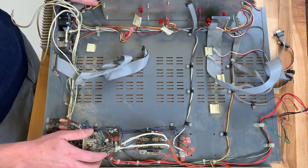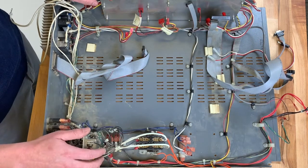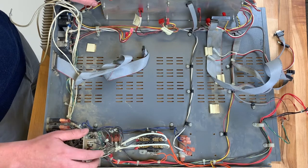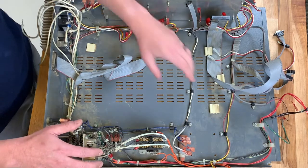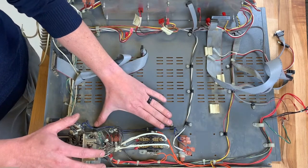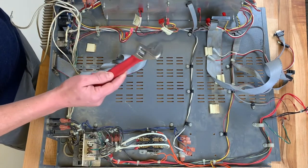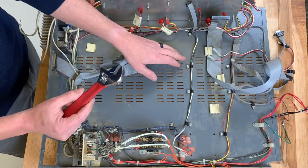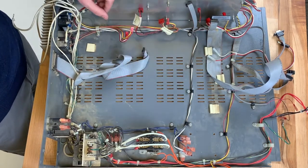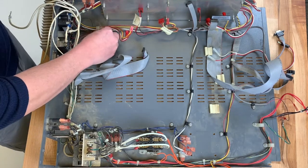We are now going to remove the cable management from the bottom of the tray to remove the wires that we no longer need. We are going to keep three or five of them — the three here and then the two blue wire cable management. For this, we'll use an adjustable wrench or anything to break loose the nuts. We've already done that throughout the NCAT tray, so I'll just use my hands to remove them.